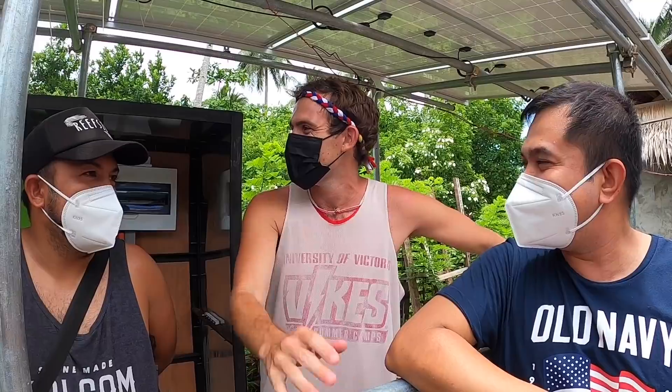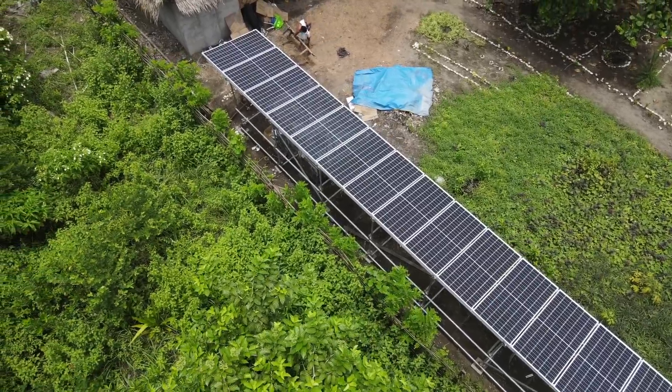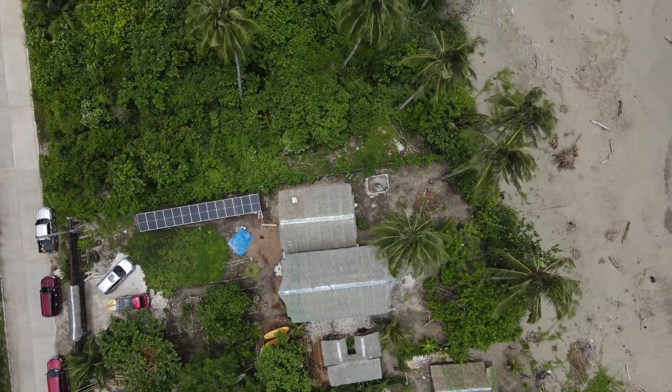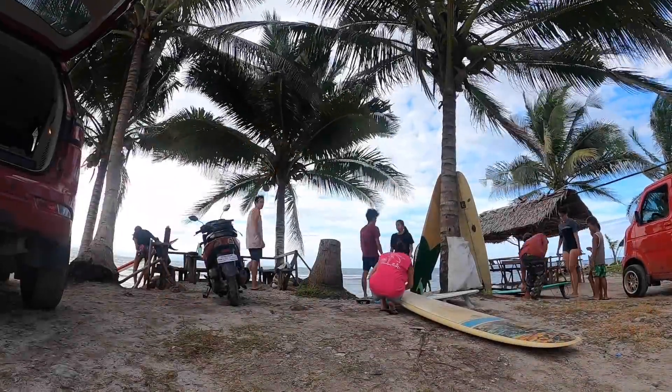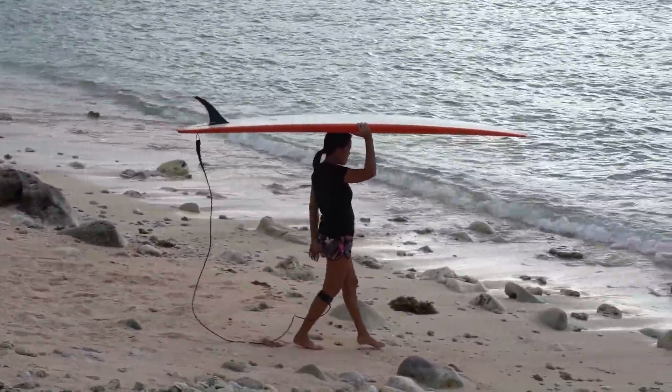Solar is actually really easy to get. If you want to do good things for the environment, have a reliable system, and feel comfortable even during brownouts — solar is the way to go. Green energy. Feeling green.